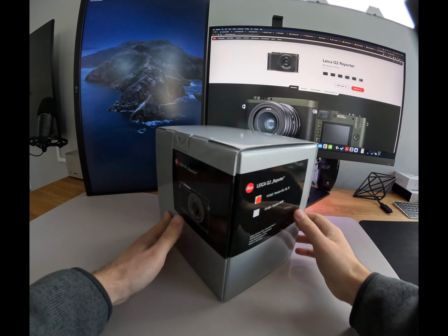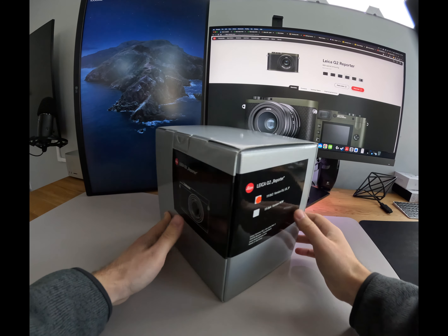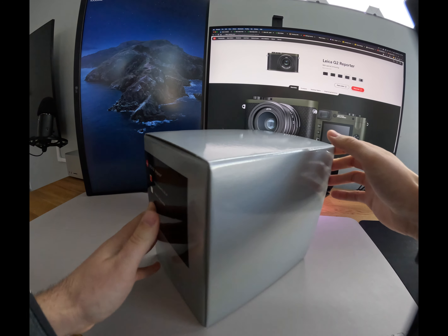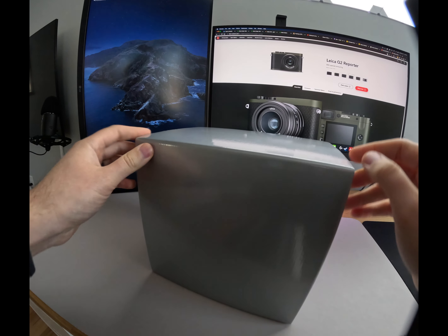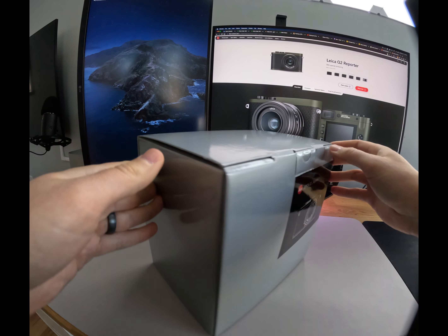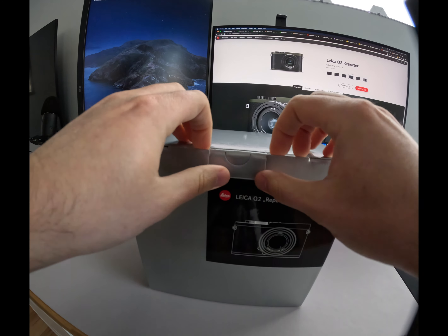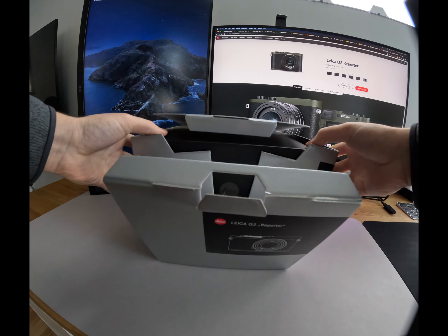This is the Leica Q2 Explorer Edition. It is a limited edition of this camera. It is a green color instead of your standard black, and they've actually removed the red Leica button from the front of the camera itself, as you can see on the monitor there.